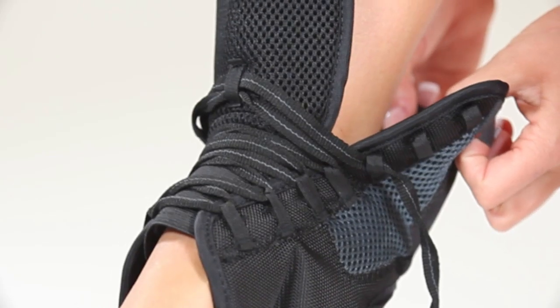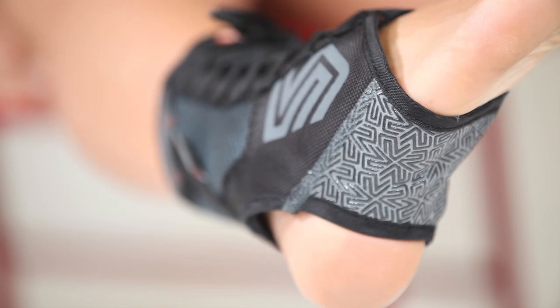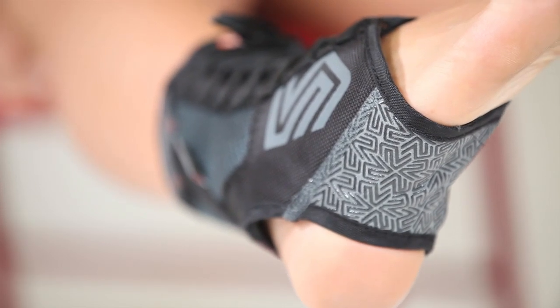Other features of the Ultra Gel Lace Ankle Support include convenient finger tabs to assist in putting the support on, and an anatomical foot back with a no-slip silicone gripper pattern.